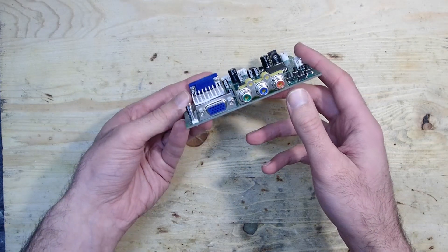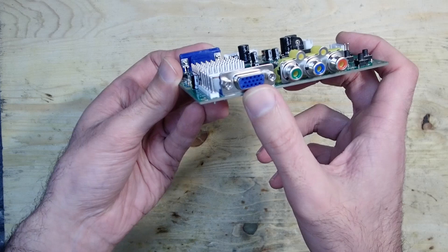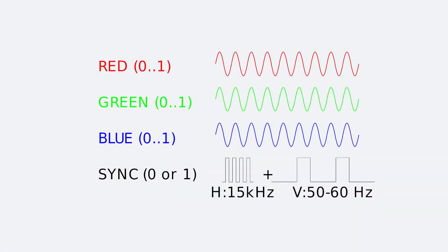Leaving aside the component input, this device supports only analog RGB signals at 15 kHz. RGB stands for red, green, blue and sync, where the colors are analog values represented with continuous voltage levels and sync is a composite signal which contains mixed horizontal and vertical sync signals, where horizontal sync must be 15 kHz and vertical sync between 50 and 60 Hz. Analog RGB signal is what GBS-8200 does support.